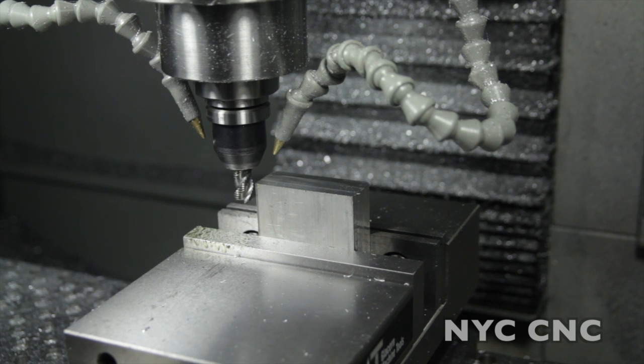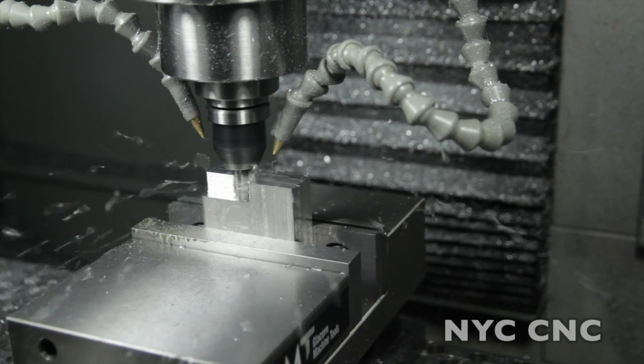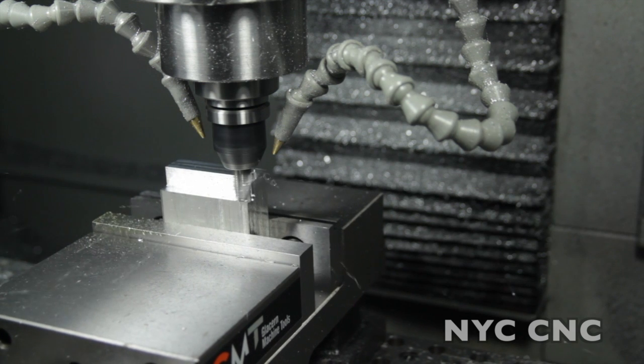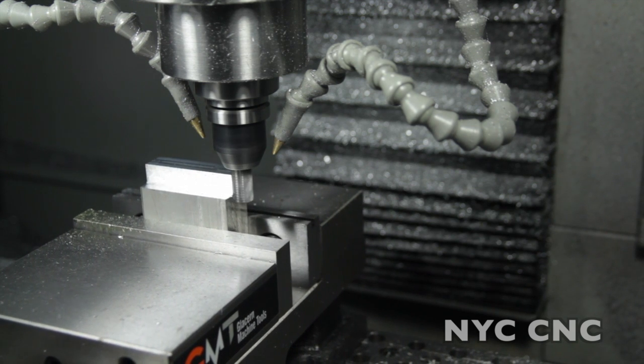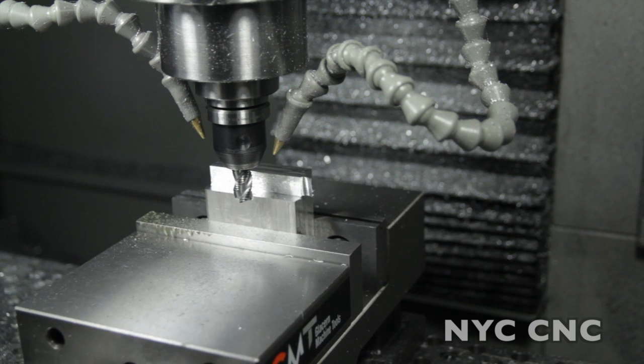Here come the real tests. Half an inch depth of cut. I'm going to start off at 18 inches a minute. That should be about three quarters of a horsepower. Again, all of these tests are being run at 3,000 RPMs. That sounded pretty nice — I think the mill actually liked that cut.